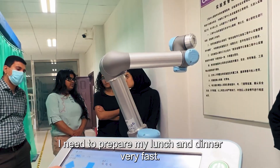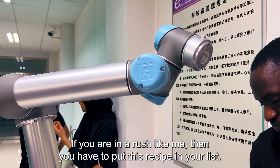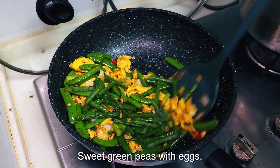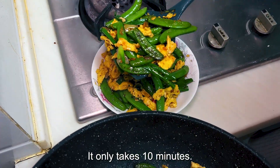Hello, I'm a student. I need to prepare my lunch and dinner very fast. If you are in a rush like me, then you have to put this recipe in your list. Sweet green peas with eggs. It is very easy to cook and absolutely delicious. It only takes 10 minutes.